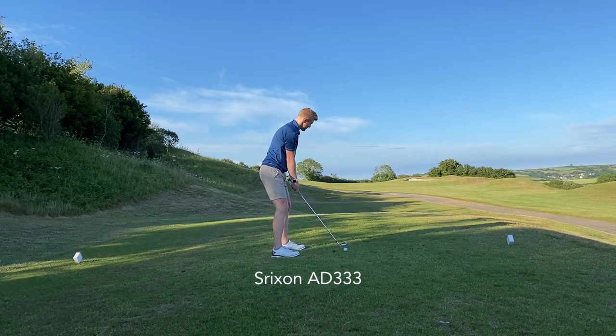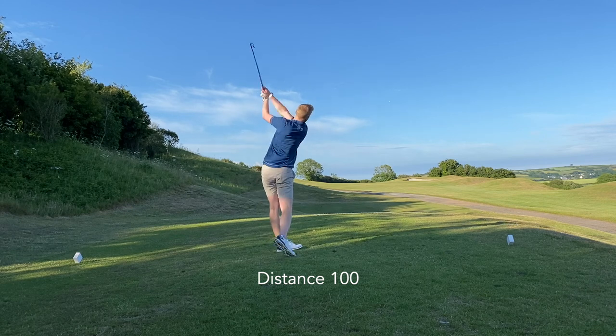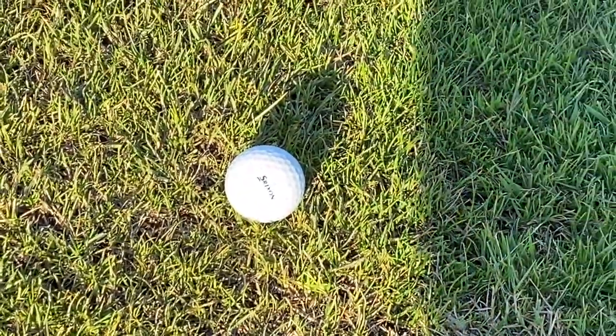So to start off with the distance — off the tee I was actually pleasantly surprised. When I compared the two I went with a four iron because I know that I can get consistent strike with my four iron. Those were two relatively similarly struck shots, and the feel from both balls wasn't drastically different. I was actually finding in some cases that I was hitting the Distance 100 further than any of the other balls I was testing it against, which isn't hugely surprising because this ball is designed for distance — it's in the name.